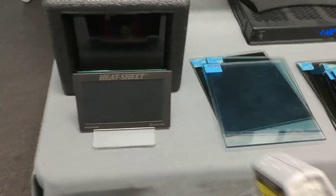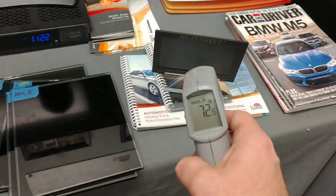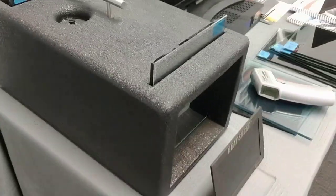Alright, let me see if I switch my heat sheet yet. 73 — actually that's the same one that was already there. 72.5, we'll just keep that one there. Alright, so Formula 1 Stratus 50.